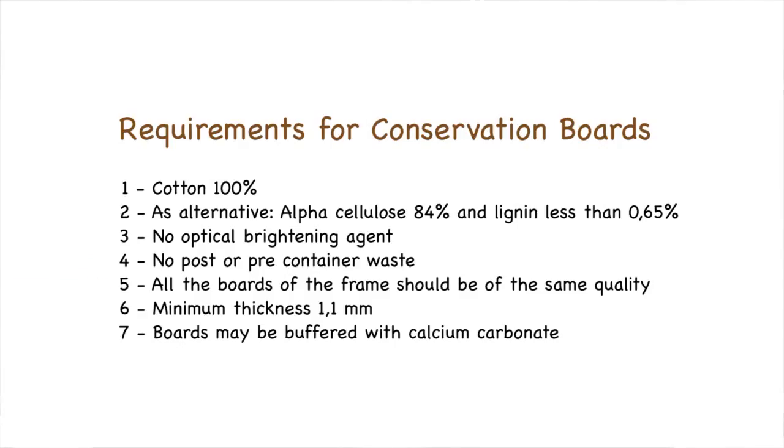It is best practice in conservation framing that all the boards are the same quality and have a minimum thickness of 1100 microns.